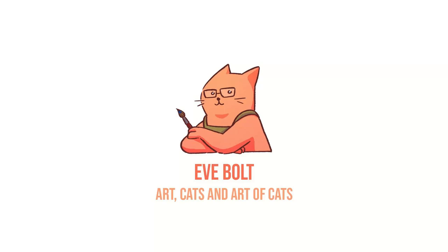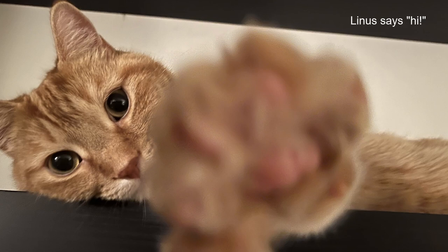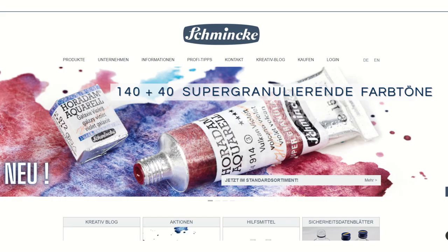Greetings! So today I'm bringing back the news segment. I don't know if you guys remember this, but a couple of months ago I would do regular news segments featuring stuff that's happening in the watercolor world. And I've seen something that I thought was worth mentioning and letting you guys know, because I think it's really exciting.